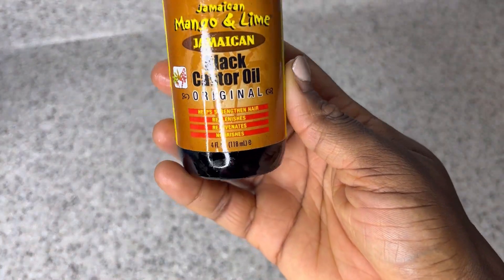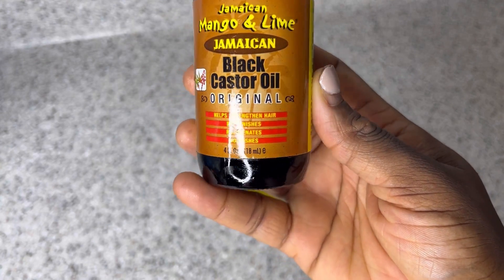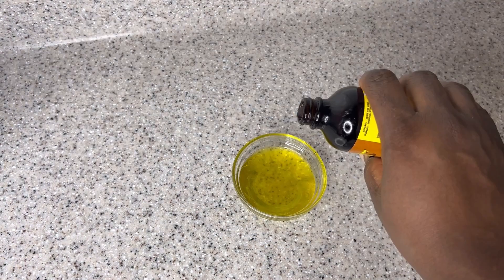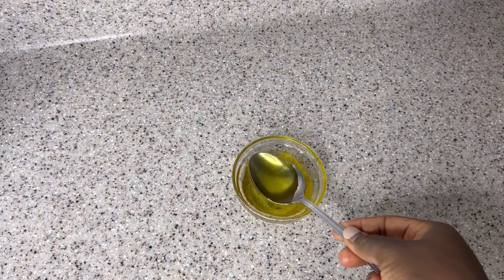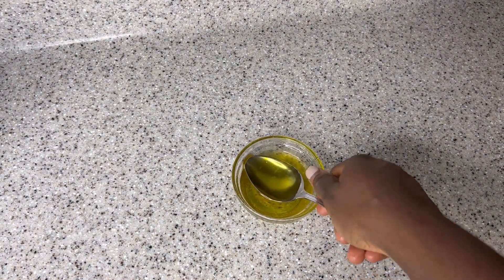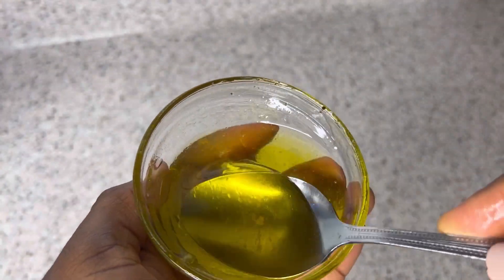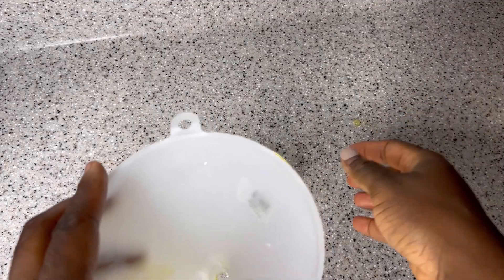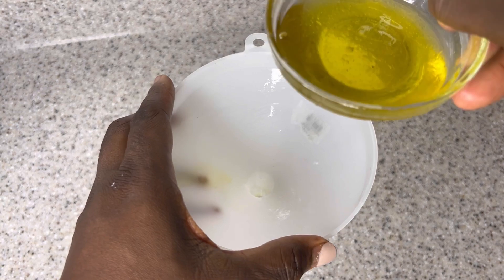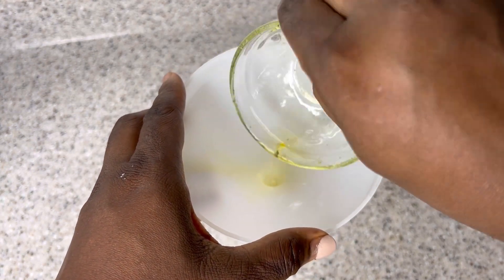After adding the tea tree oil, we're going to add our Jamaican black castor oil. Adding these two oils will maximize the benefit of the onion oil. The three together will help prevent hair breakages, hair fall, and hair thinning. If you are balding or suffering from alopecia, this should be your go-to oil. Once you have the oil ready, transfer it into an applicator bottle to make application much easier.